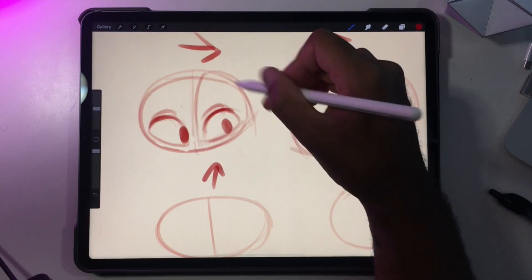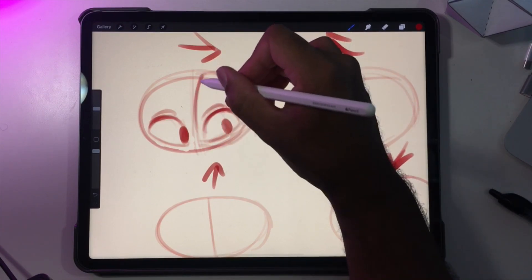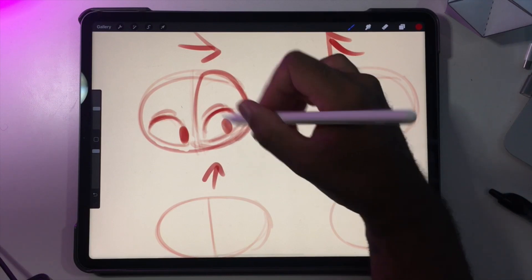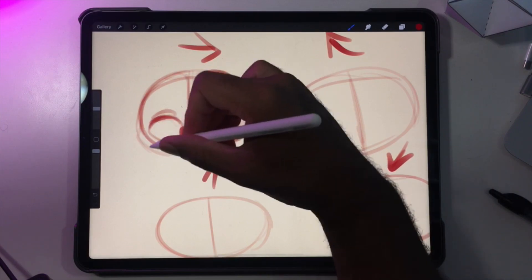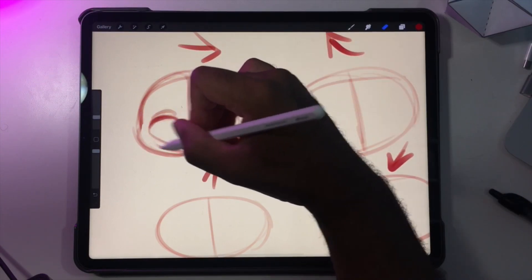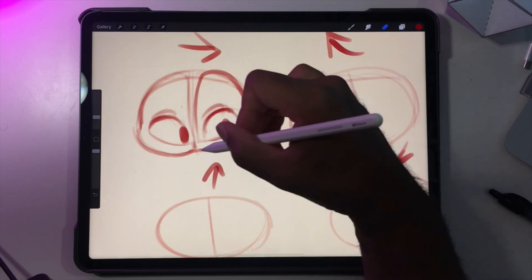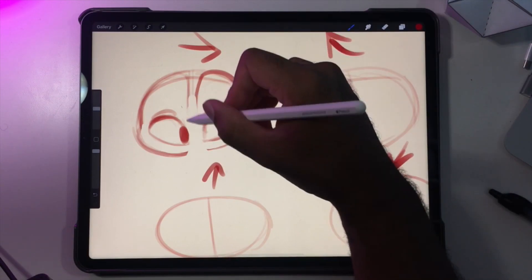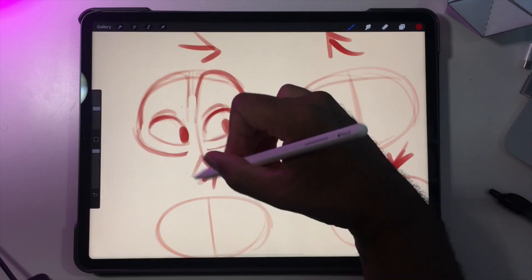I always do this thing where I frame the eyes like this, because when you frame them and leave space underneath the eyes, it makes sure that I have the correct space around the eyes, and then eventually I'll erase this hard line here. Obviously this all gets erased at some point, and this would all be like a shadow that goes into the nose and stuff down here.